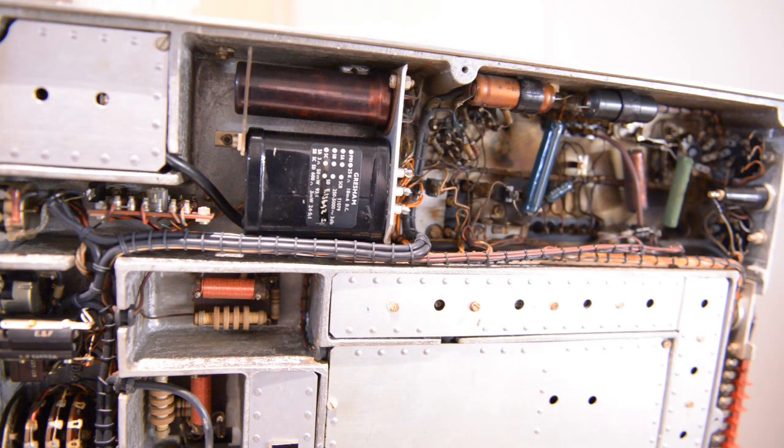Hello guys, welcome to my workbench again. Well guys, a couple of days further now, there were some things that had to be done, so everything was very quiet in our workshop.